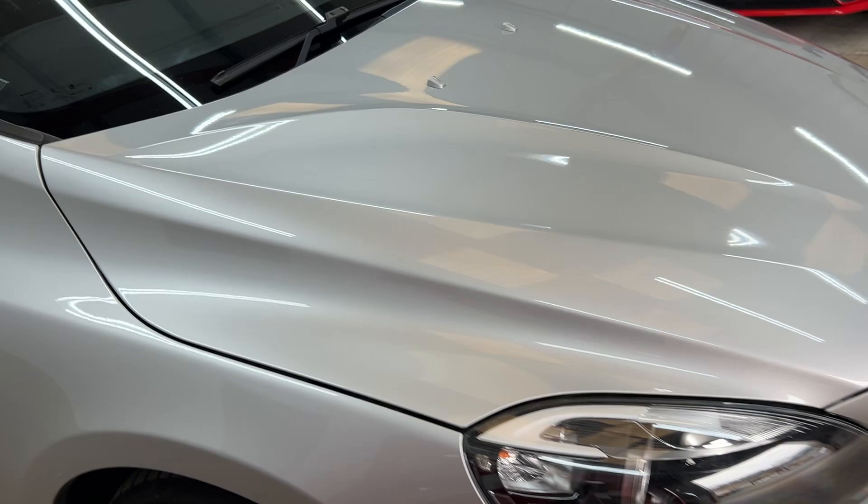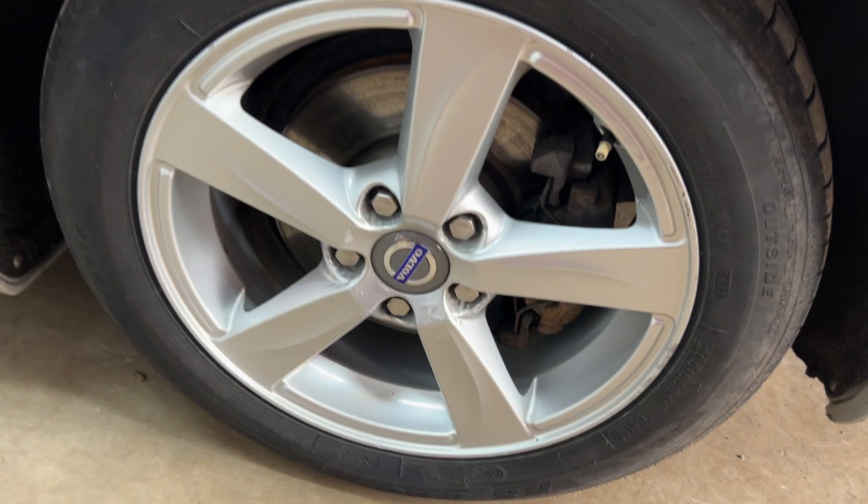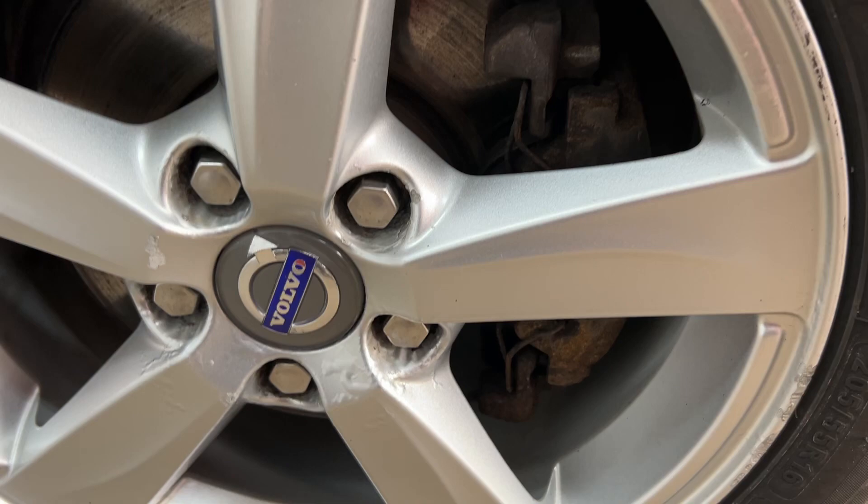It's a very nice example of one of these. Just looking at the front alloy, you can see there's a little bit of corrosion lifting in the centre, which is pretty standard, but apart from that it's good. The tyres on the front are good as well.